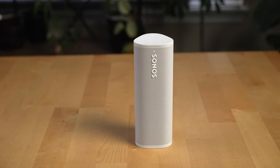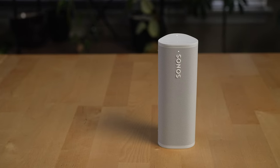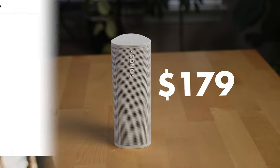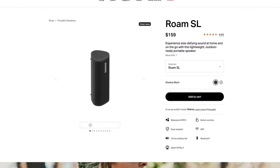The Sonos Roam is the smaller version of the Sonos Move that's more waterproof and comes in at a more affordable price, retailing for $179 US dollars — or $159 US dollars for the Roam SL, which doesn't come with a mic.